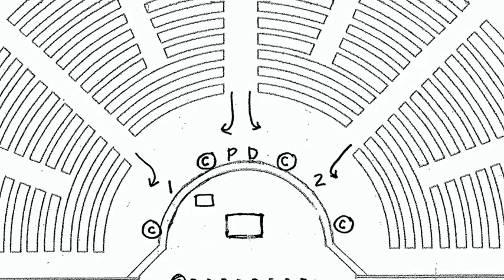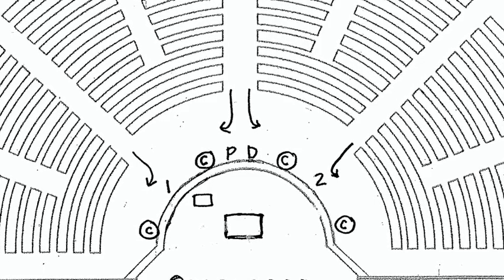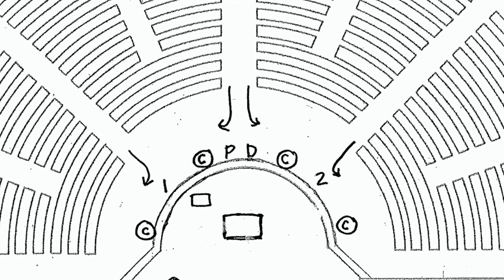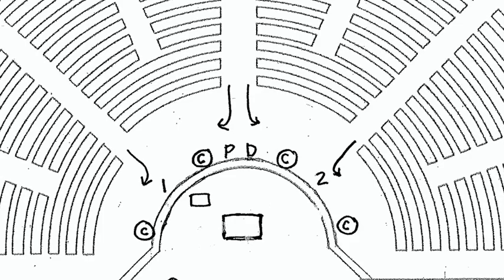Please note that we ask those EMHCs distributing from the cup not to stand too close to their corresponding person distributing from the host. We want to allow a little space so that if one or two people are waiting to receive from the cup, it doesn't crowd too much.